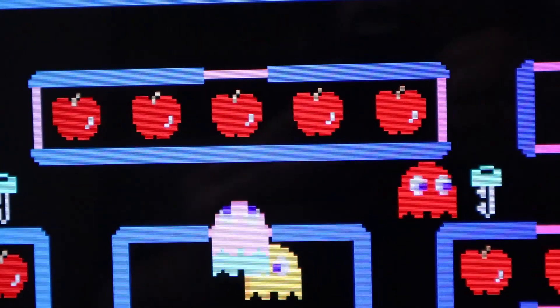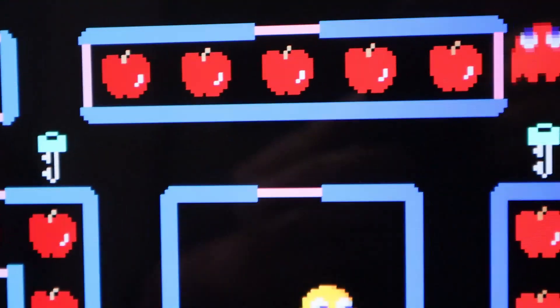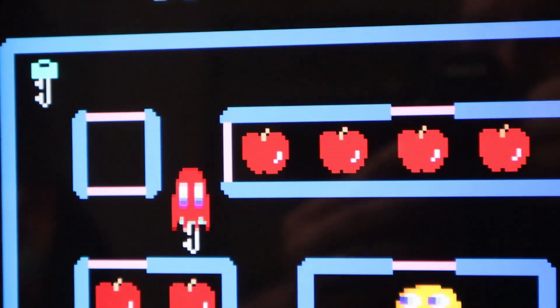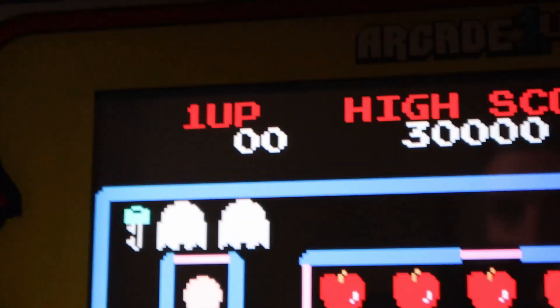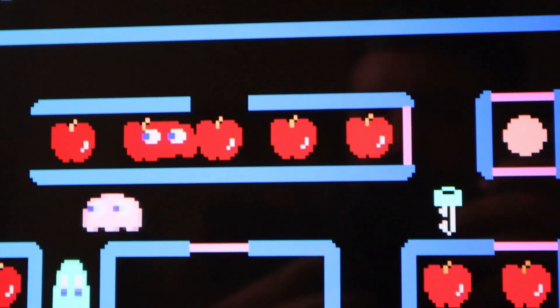In-game, you can actually see the pixelation on the edges of the borders of the map on the table where you're moving your Pac-Man characters. Everything looks great. The apples actually have the jagged edges on them — it's awesome. That's what these games should have looked like.